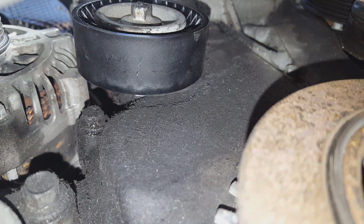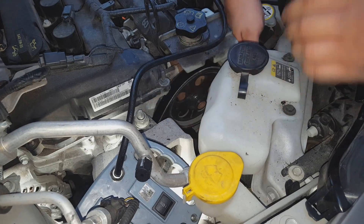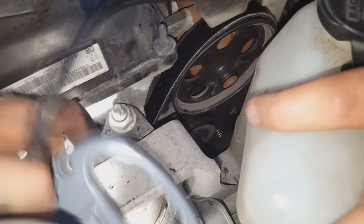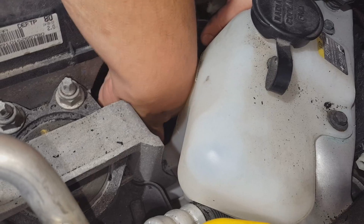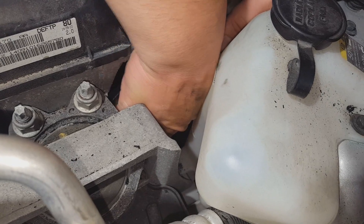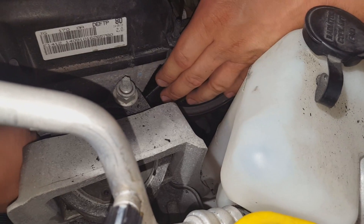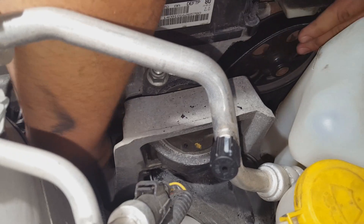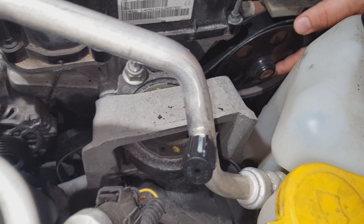We're trying to weasel this belt in here. The diagram for how the belt routes is gone, so we're kind of guessing. Just make sure that any time you have a pulley with ribs on it, the rib side of the belt goes to it, and flat pulleys get the back side of the belt. We're guessing how it went since we didn't pay attention before, but it's pretty self-explanatory. Hopefully your car still has the diagram, or you can just Google it.